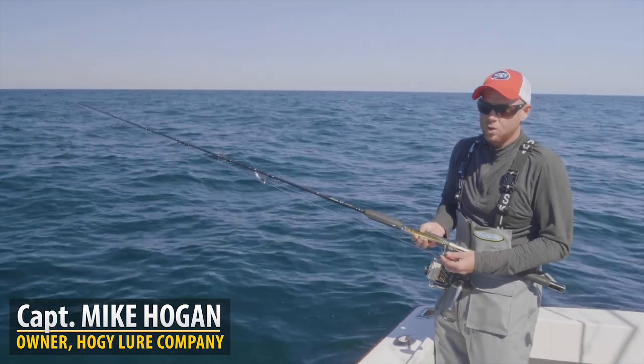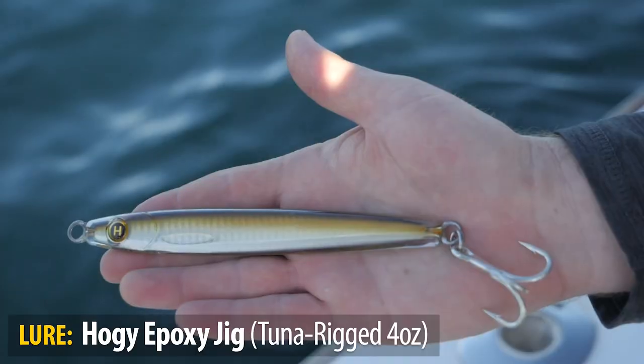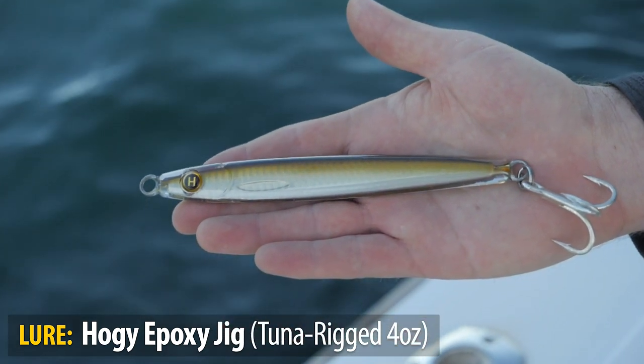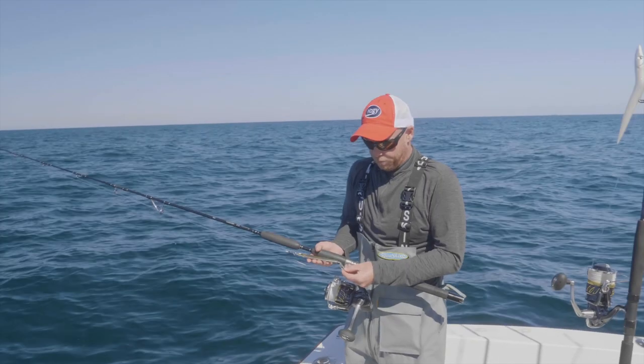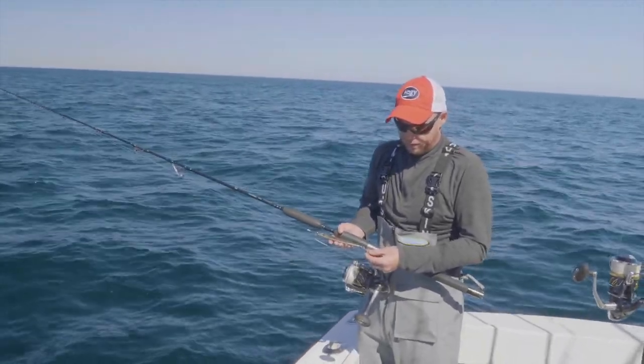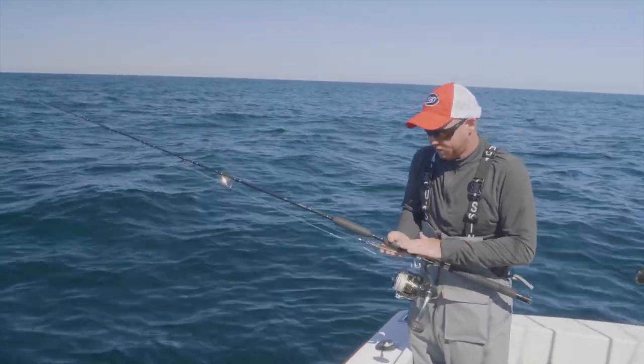Here I have the four-ounce Hoagie Tuna Rig epoxy jig. This is a very large epoxy jig. It's through-wired and spec'd for big-game fishing, and it comes with a super high-end, super strong, super sharp VMC Tropic Star 2.0 hook. This hook is plenty strong for any bluefin tuna you would catch on this rig.